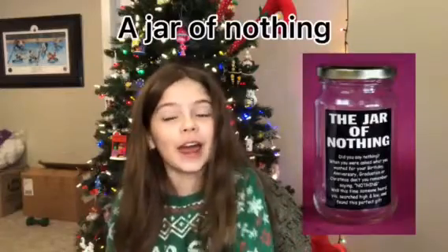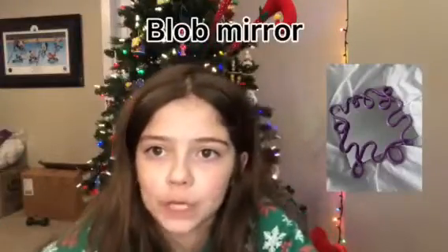Number forty-nine: a jar of nothing — for the friend who always asks for nothing. Number fifty: make them a blob mirror. And that's number fifty!